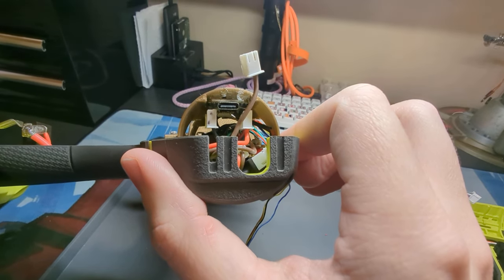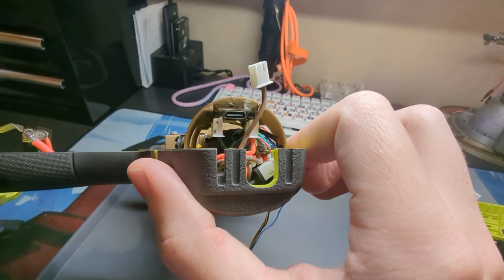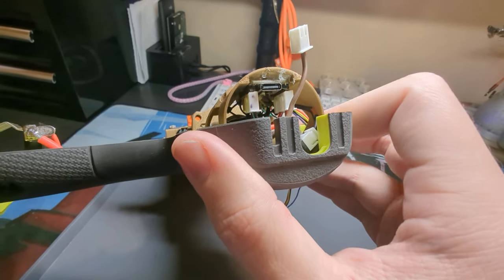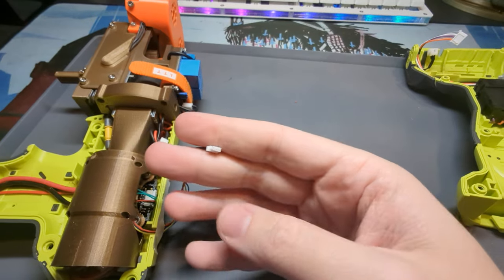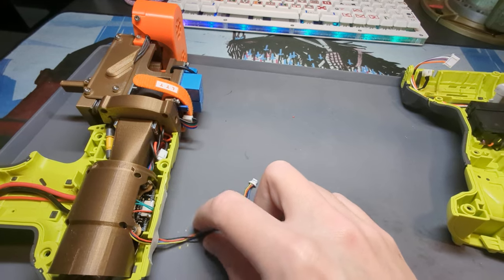That wonderfully hot-glued mess is my Adafruit QtPi RP2040 — that's the brain of the business. I used it because A, it's small, and B, it has the I2C quick port that lets me just run a cable out to my rotary encoder and OLED.